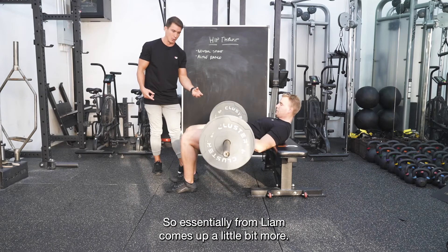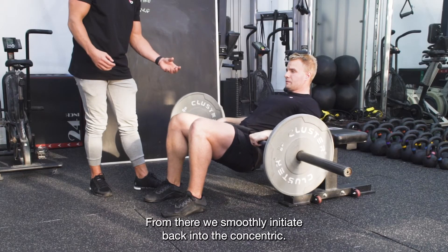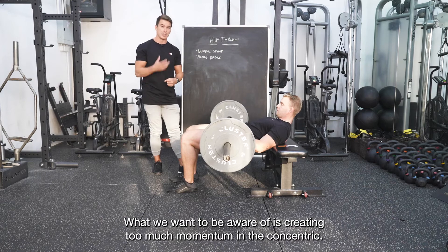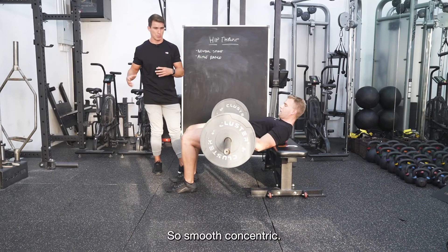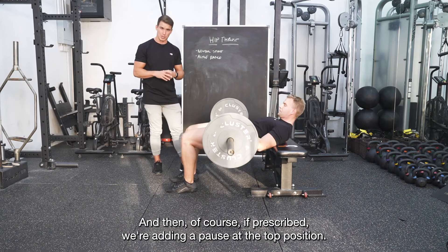So essentially, Liam comes up a little bit to the start position, moves down to the active range of the glutes, and then smoothly initiates back into the concentric. What we want to be aware of is creating too much momentum in the concentric — we often come down and throw up too fast. Remember, momentum essentially means less work from your glutes. So a smooth concentric, and then of course if prescribed, we add a pause at the top position.